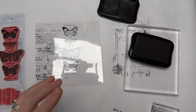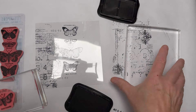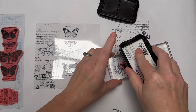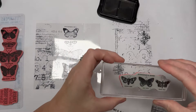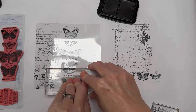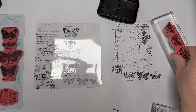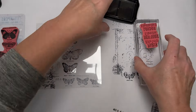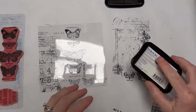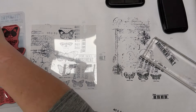Then we'll do another butterfly — I'll remember to stamp this one off first. Make sure you've got all the detail inked up. Make sure you're stamping on a flat surface. That's stamped off, so now I'll stamp right over the top of whatever's there for a collage effect. You'll see that one's slightly more muted — it depends on the look you're going for. Have a play, you'll get different looks. I'm going to speed the video up and carry on collaging until all the space is full.